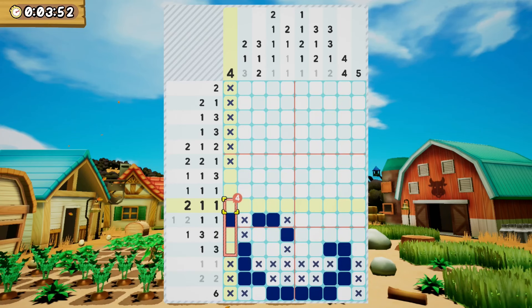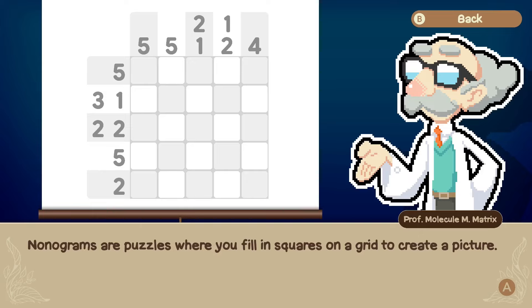I'll tell you what I liked and disliked about it, and by the end of the video you should have a good idea of whether or not this game is for you. First, let's go over what a nonogram puzzle is.